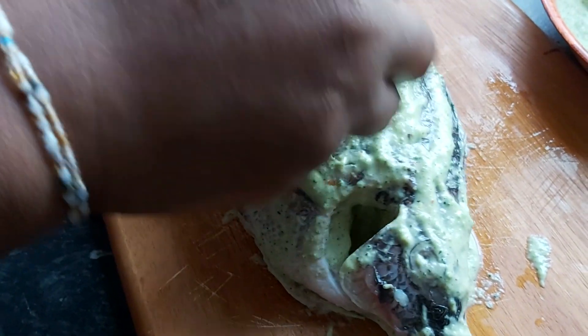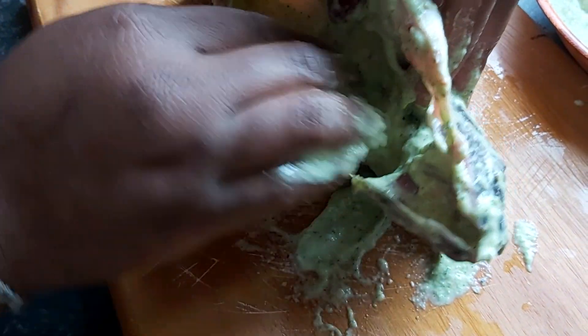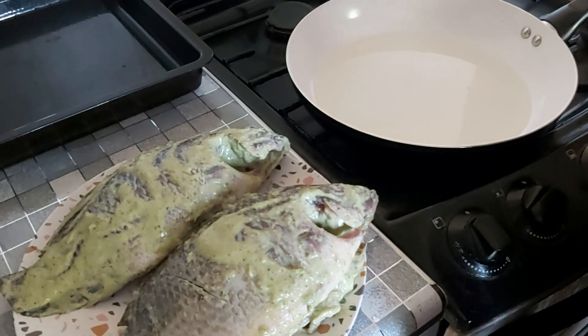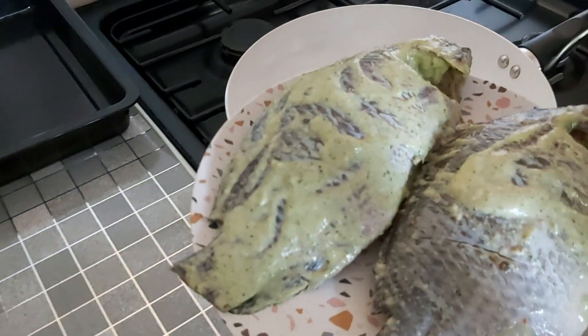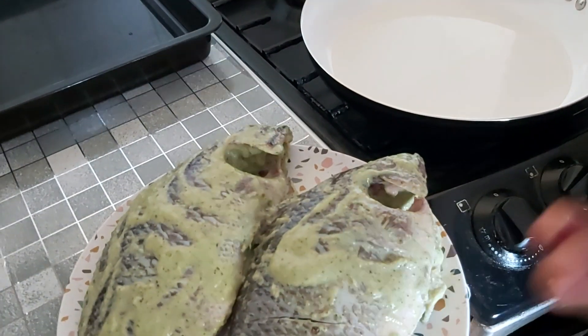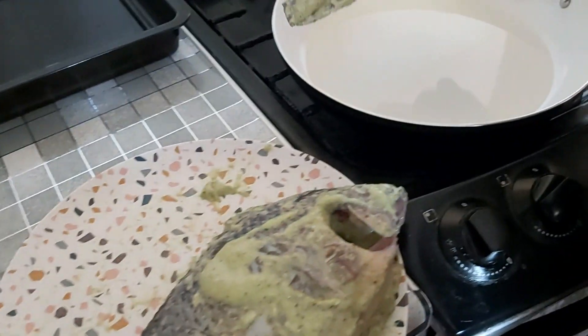Check where you did the slitting and get the mixture in there nicely. Our tilapia is beautifully coated in the spices and herbs. We are going to steam it, but first you want to get it sealed in about two tablespoons of oil.